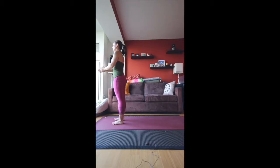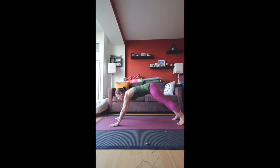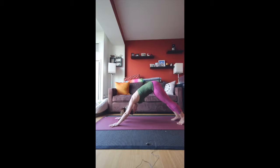One more time. We're going to inhale up, exhale fold, inhale halfway up, exhale fold again. Plant the hands, come into plank pose. Either bring the knees down first or come all the way down in a straight line. Inhale into upward facing dog, exhale into downward facing dog. Full deep Ujjayi breaths here.